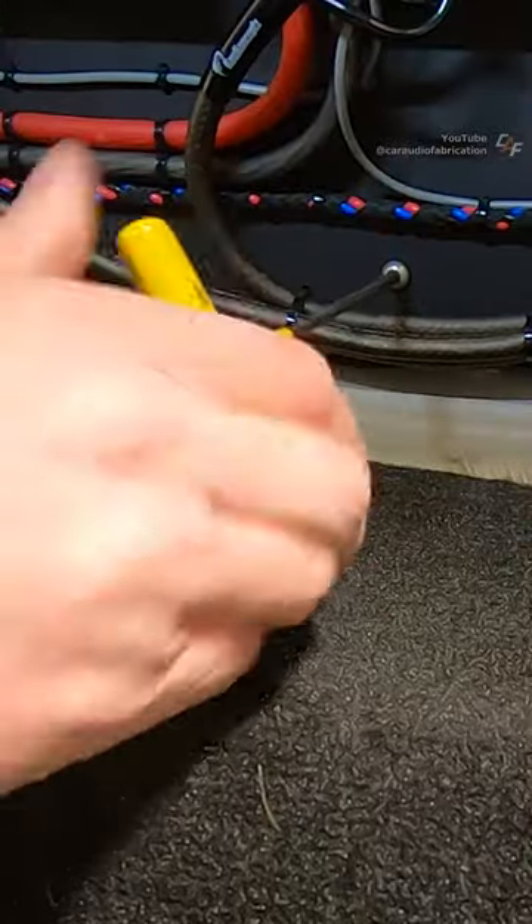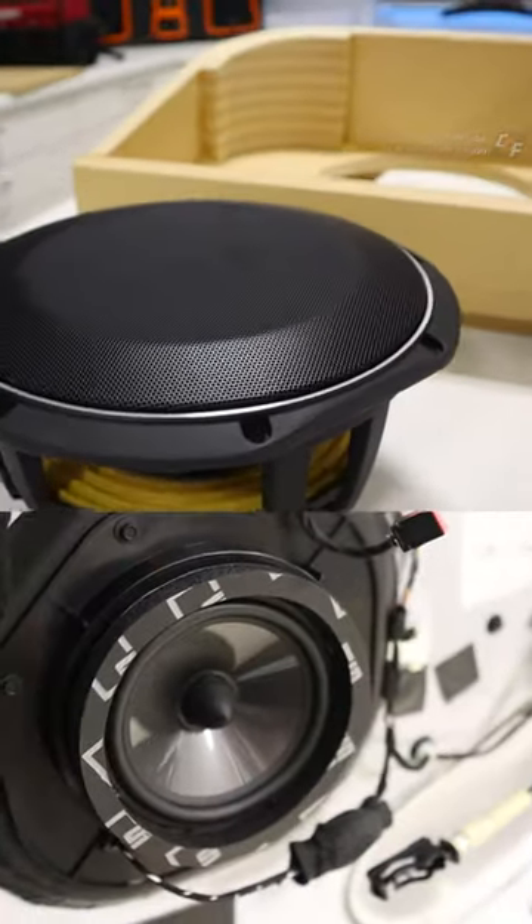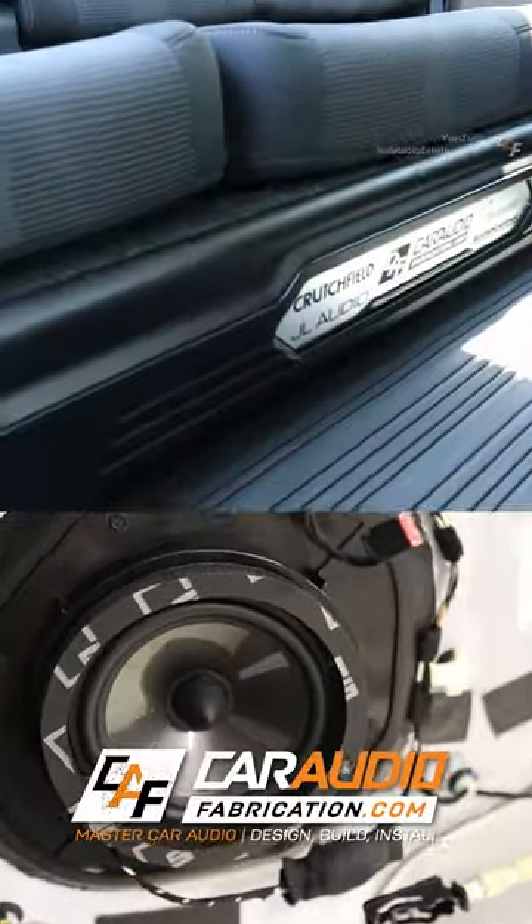We can now mount this full assembly into the vehicle. I would love to show you the rest of this build, so if you want to see more details, be sure to come on over to my YouTube channel, Car Audio Fabrication.